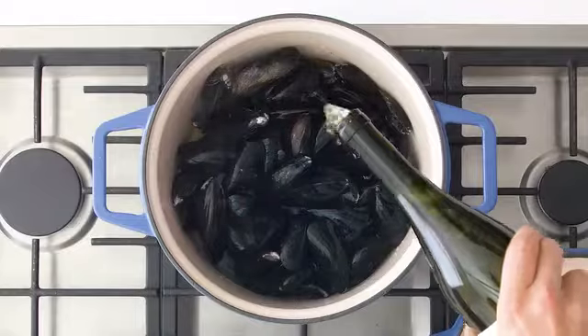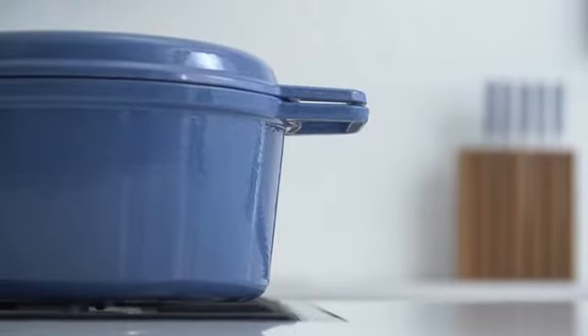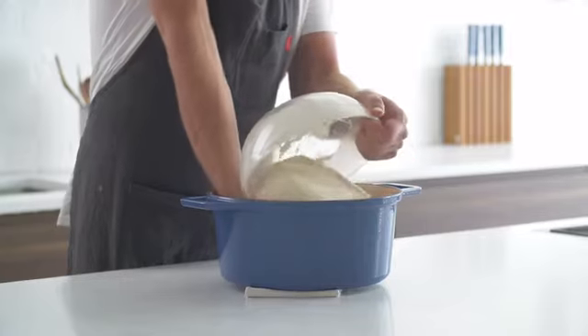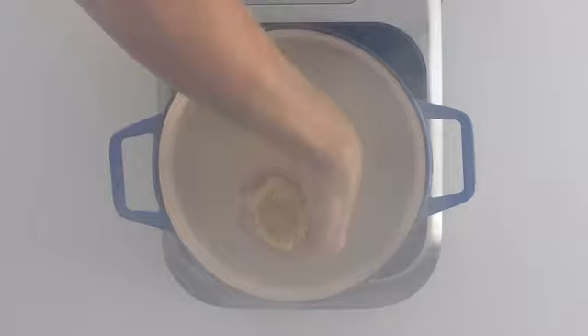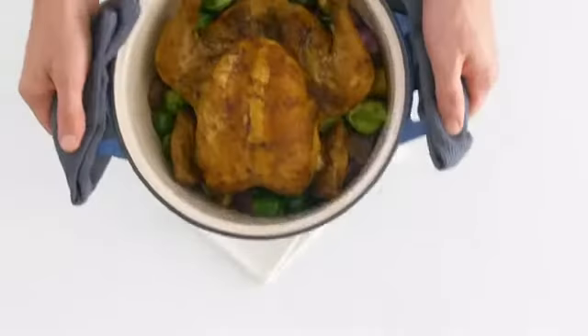Incredibly versatile, built to last a lifetime, and a fraction of the price you'd expect. There's virtually nothing you can't cook with a Dutch oven. From braising to baking, searing to sauteing, frying, boiling, simmering — this piece can do it all.